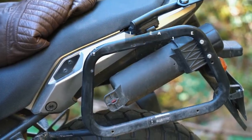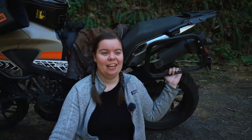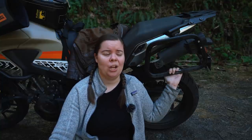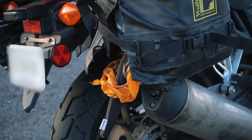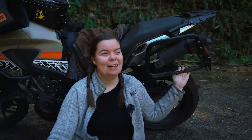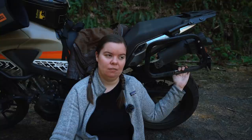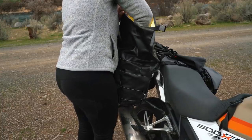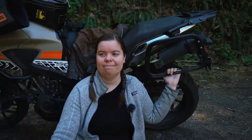These are my SW Motech Quick Lock Evo Side Case Racks. I went through a couple different iterations before I got to this point. I tried to go rackless for a while — that didn't work out. I had to keep adjusting the saddlebags to make sure they weren't working themselves into my rear tire. Then I tried the cheap route and got Shad luggage supports, which were trash. They were part of the reason the whole exploding saddlebag situation happened. When I got back to Montana and saw how warped the Shad racks were, it really emphasized that I needed to invest in something sturdy and reliable. And that's what led to the SW Motech racks. It's really nice to be able to strap your luggage to something and know it's not going to move around — you don't have to check it at every single stop.